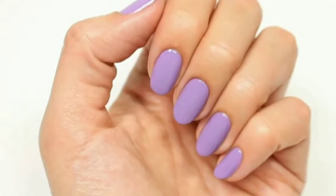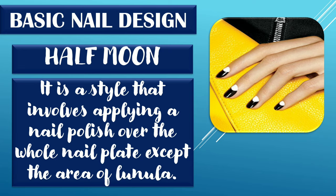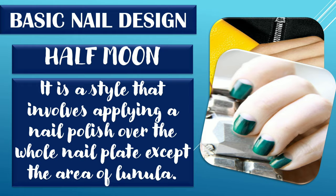Half moon. It is a style that involves applying a nail polish over the whole nail plate except the area of the lunula. Steps in creating half moon nail design: